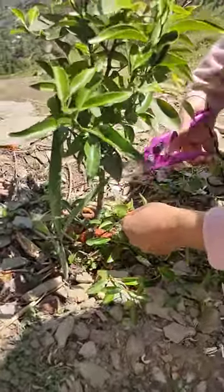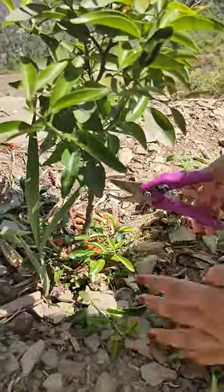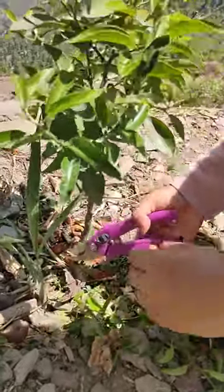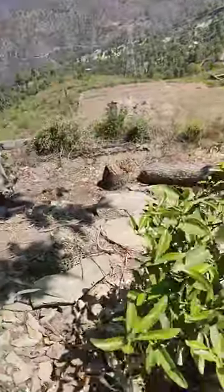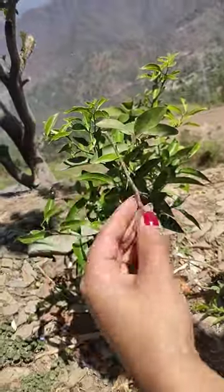Cut all the branches. Don't feel regret in cutting these branches, because if you cut these branches the tree will give you better flowers. Cut all the branches. As you can see, this is a very small tree, so I cannot cut all the parts. I am cutting this one out because it is a dry stick.